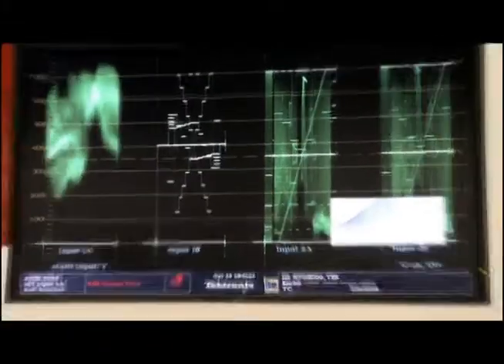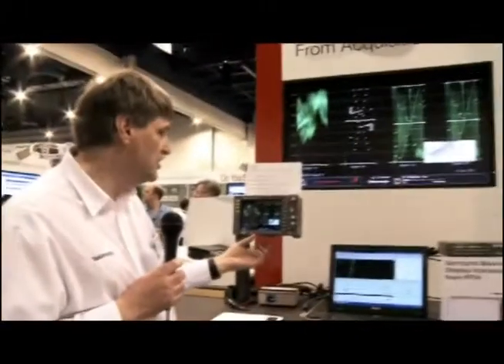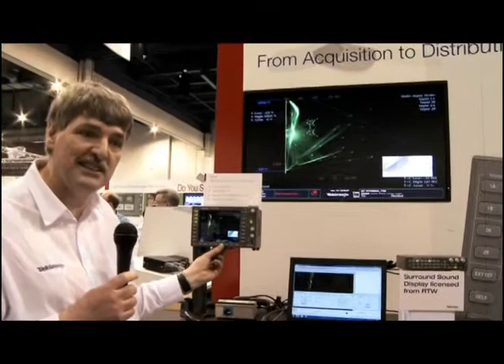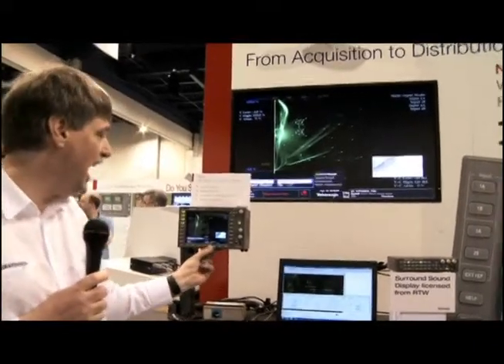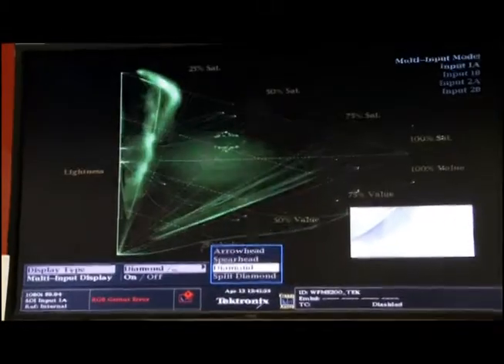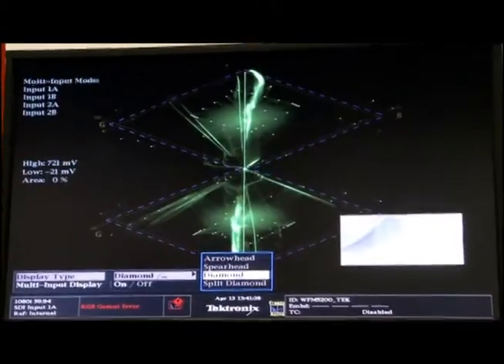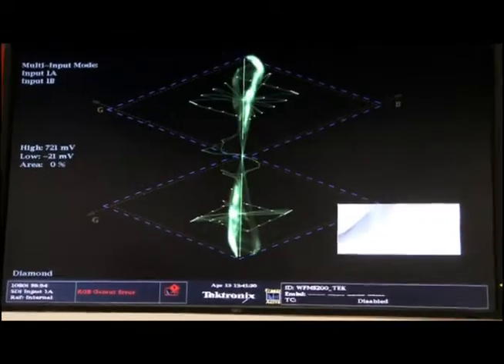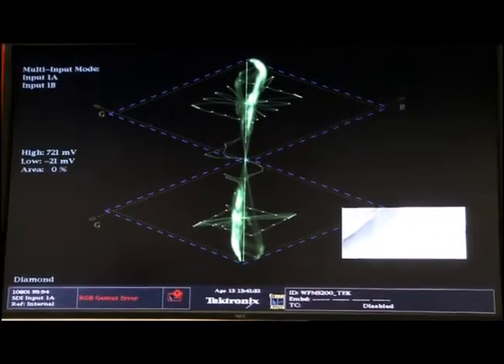The Waveform Monitor has a range of features for color correction. You can do composite gamut with the arrowhead display, and using the diamond display, you can do that for RGB gamut. We're doing this with four channels, so we can compare the differences between each individual channel, or we can just look at the single channel we're interested in.